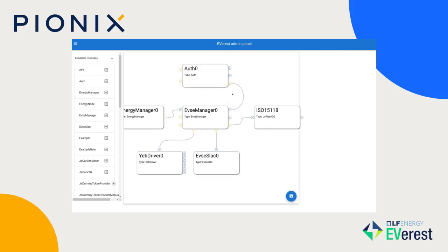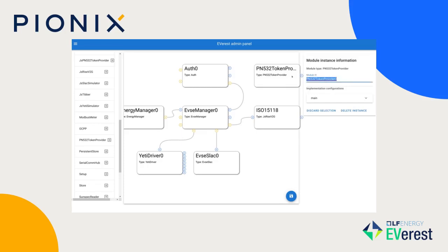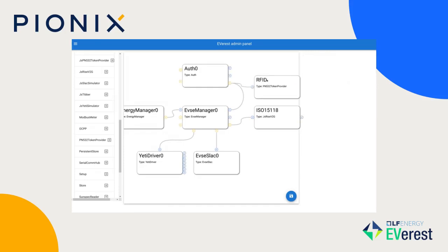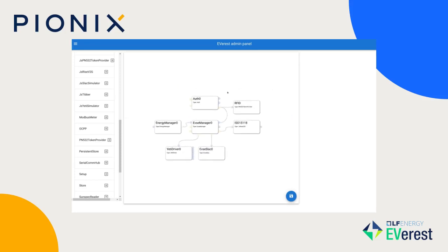Maybe you don't want your charger to be free, so you need authentication. We're adding an authentication manager here, and this now requires two things. It needs a source — something that outputs tokens basically. We're adding an RFID driver here for a very popular chip, the PN532. Whenever you swipe your RFID card on the reader, this will give out the RFID tag ID into the auth manager.